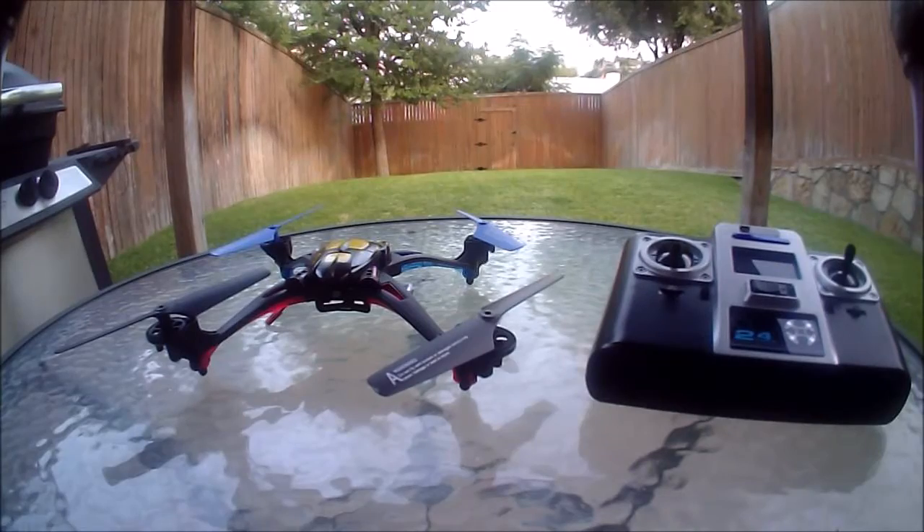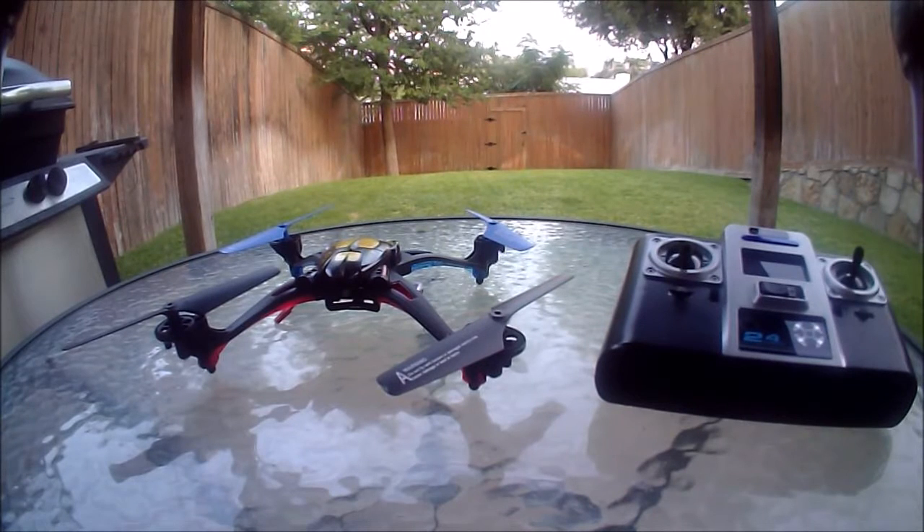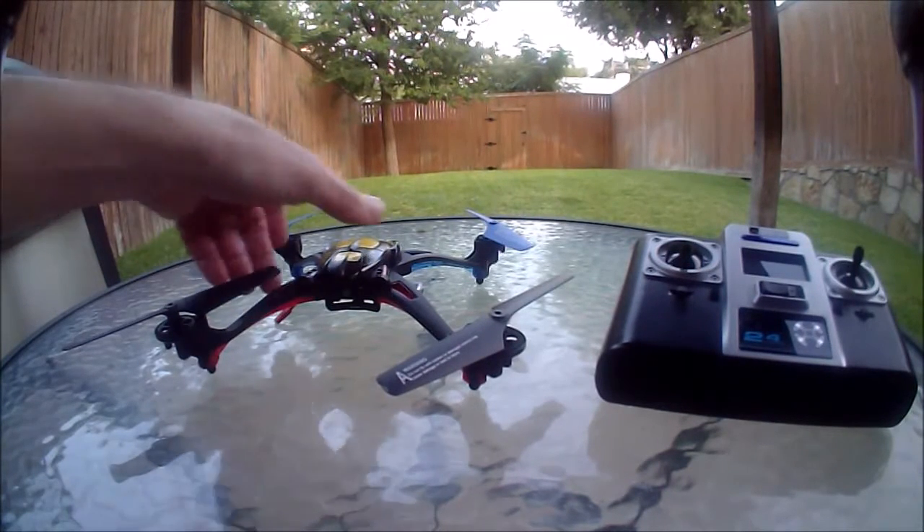This is the Nihue U807 quadcopter. I want to go over the setup for headless mode — you need to do this every time pre-flight if you intend to use headless mode during the flight. Headless mode was implemented very badly on this quadcopter. It's very buggy, and after many, many times trying to use headless mode, this is the procedure that I found works best and reliably. Start with the quadcopter unplugged from the battery and the transmitter off.